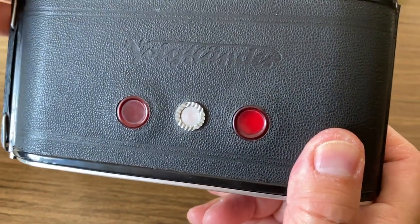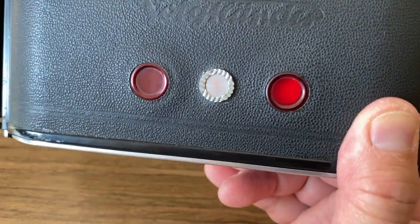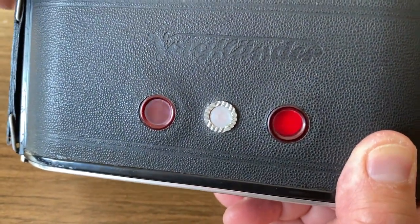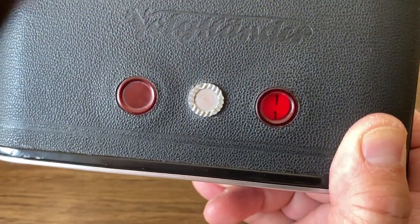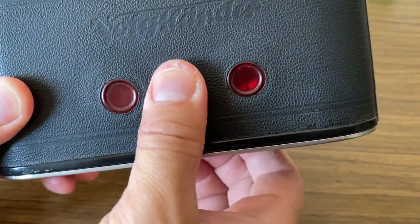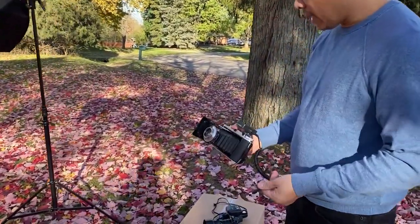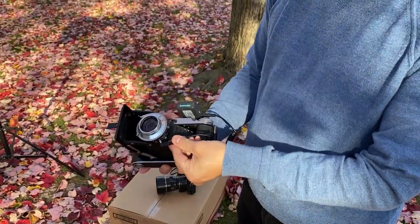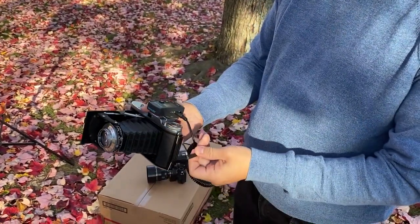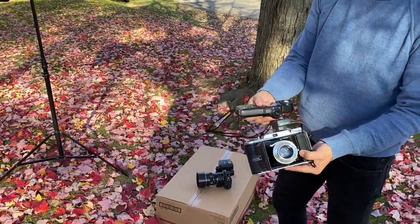After you load it, you wind the film on to the first frame. You look at the little window on the right side — as you keep winding on the top knob, the number one will slowly come through the window. When you stop at number one, close the window back up and you're ready to shoot. I'm going to hook up a trigger to this old camera and fire it that way, but first I want to check the light with my meter.